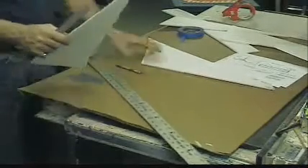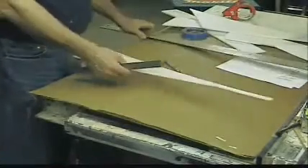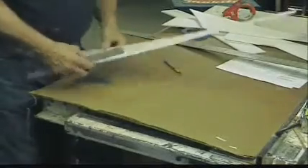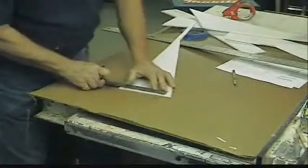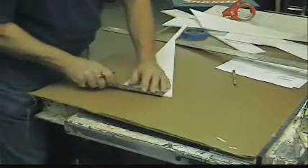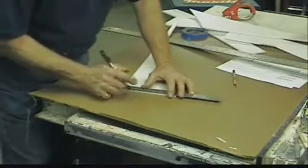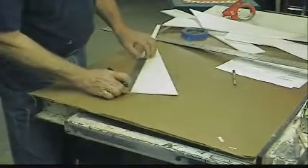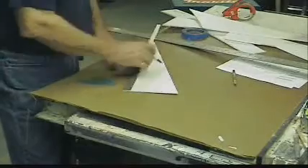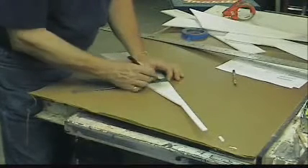We've got our piece right here. This is one of the original pieces from the sheet of foam that we cut the wings out of. It's five inches, 12 inches, and just about three inches across.